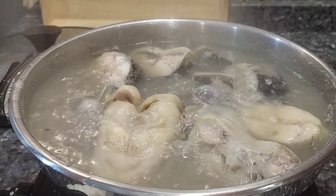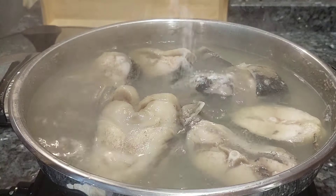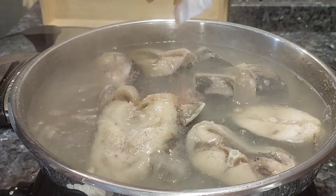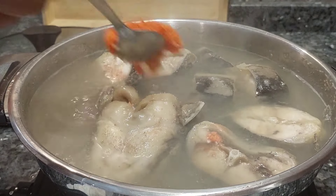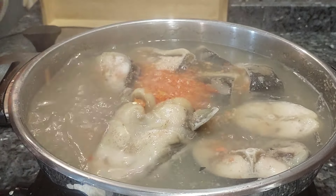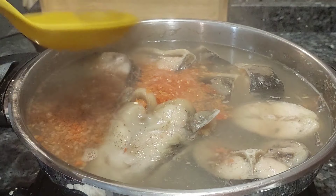After boiling for three minutes, I'm back to add the rest of the ingredients. I'll start by adding some salt and seasoning cubes, then add the pepper mix I showed earlier. I ended up not using all the peppers — I didn't want the color to be too red — so I didn't use all of it, but I added extra pepper anyway.